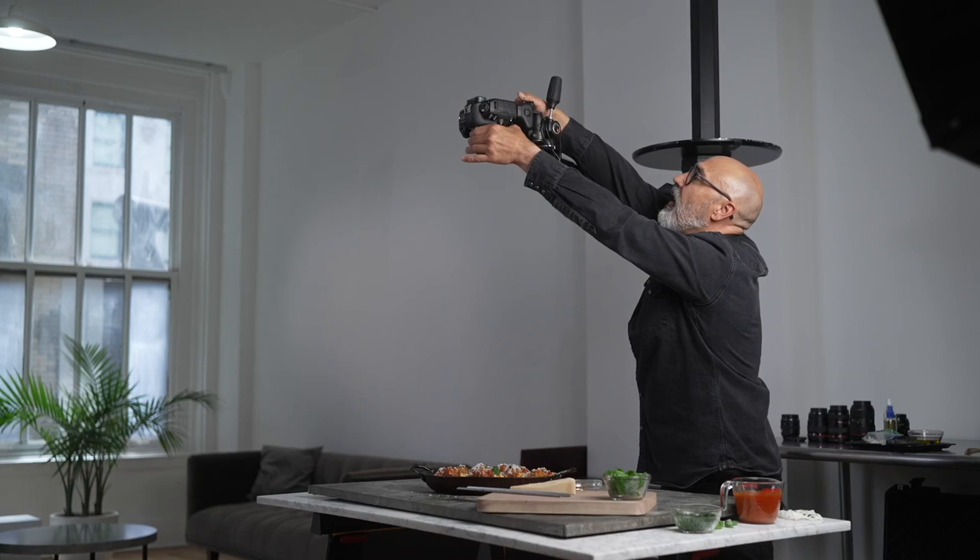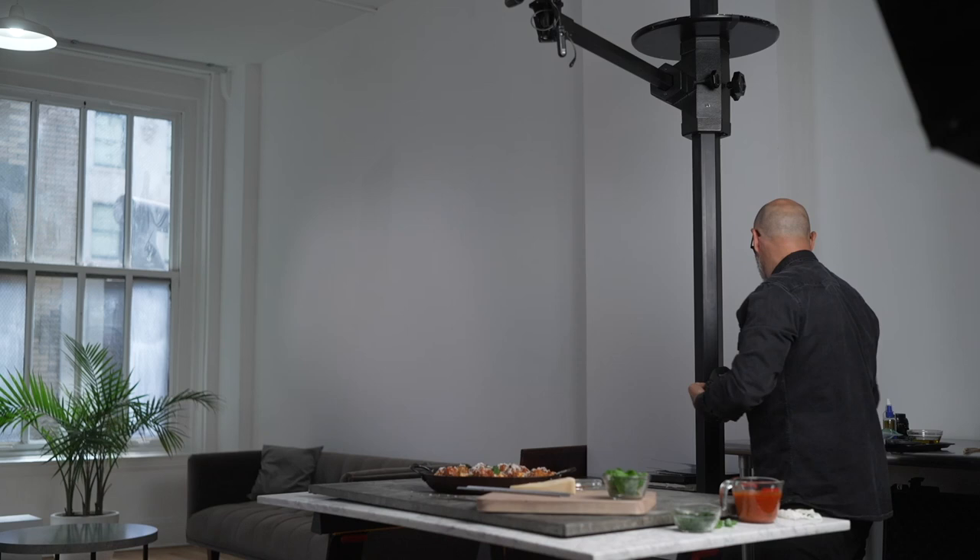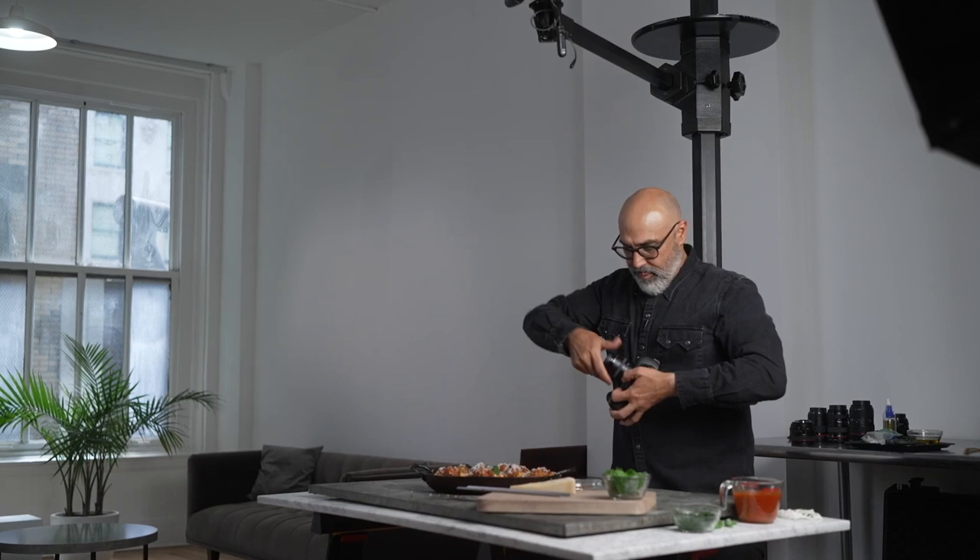I'm going to take this camera down and get it out of the way. I'm going to change my lens — I want to go to a macro lens, a 50 macro, so I can get a little closer to this. I have either side raking light, three-quarter light, or I'm going to shoot against the light.